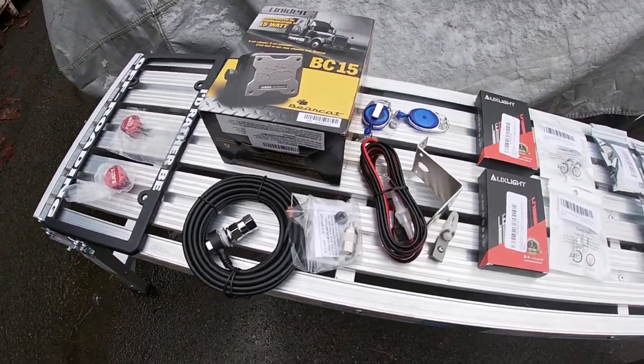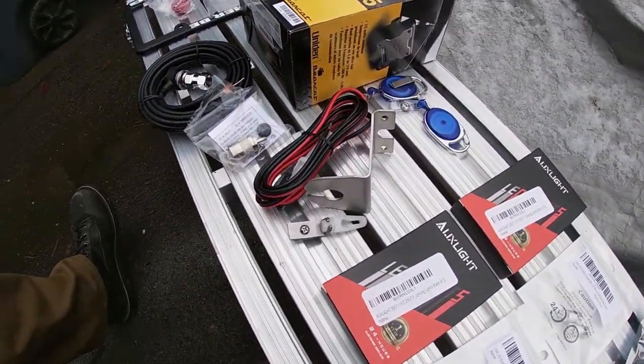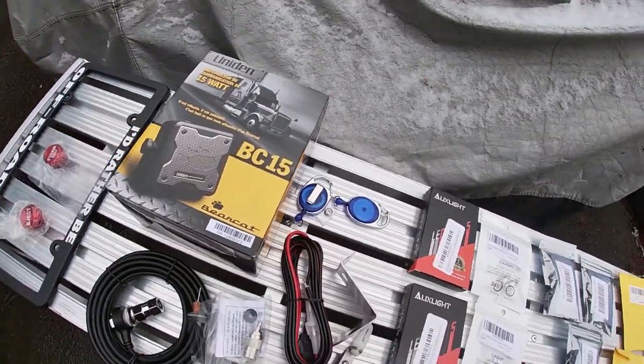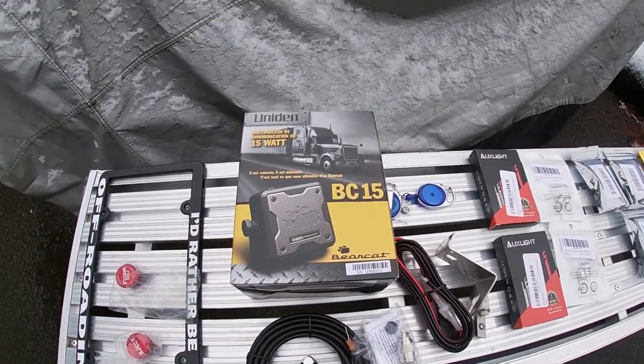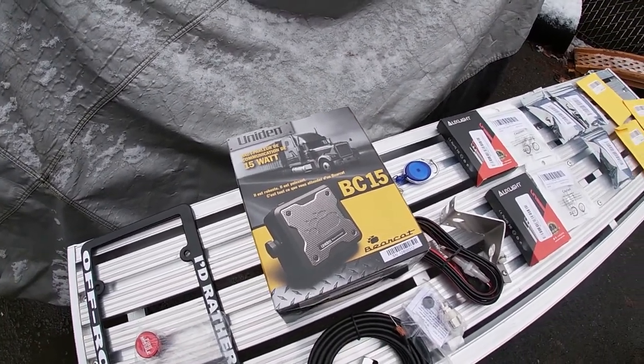Got a cable, got the end for that, power for the CB, and the bracket for the hood here.